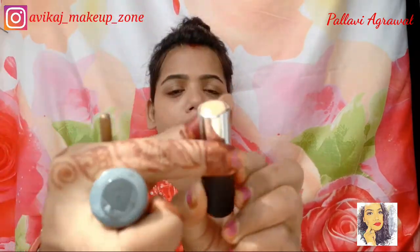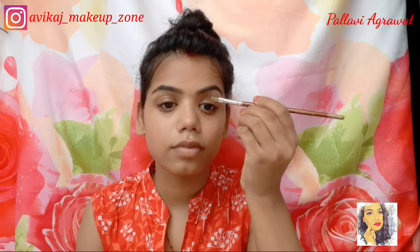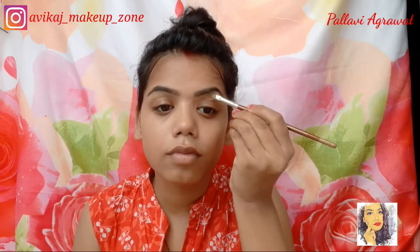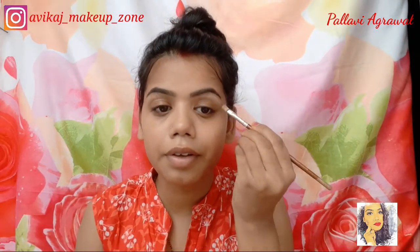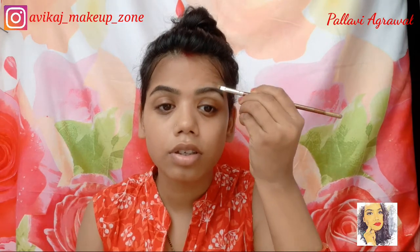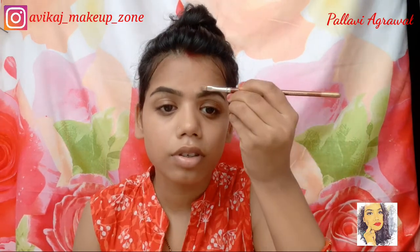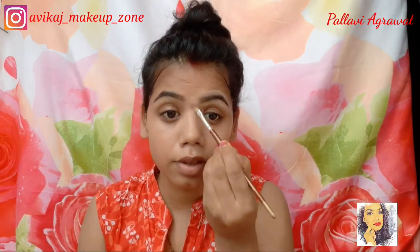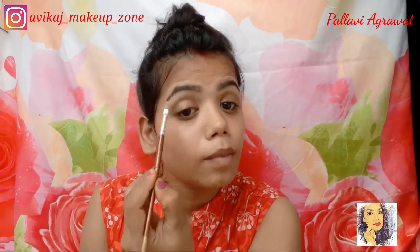Next I am applying the NYB foundation concealer contour color stick. I will clean my eyebrow so that the edges will be sharp. My eyebrow looks very good — this shade completely matches my skin tone and it gives a very natural look, suitable for daily or simple looks.